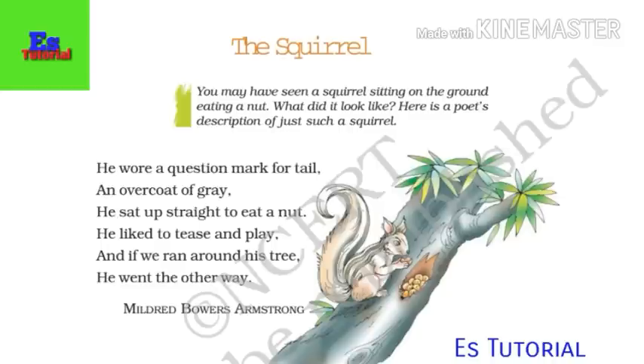You may have seen a squirrel sitting on the ground eating a nut. What did it look like? Here is a poet's description of just such a squirrel. Let us start.